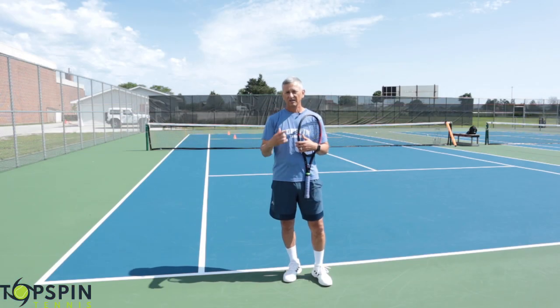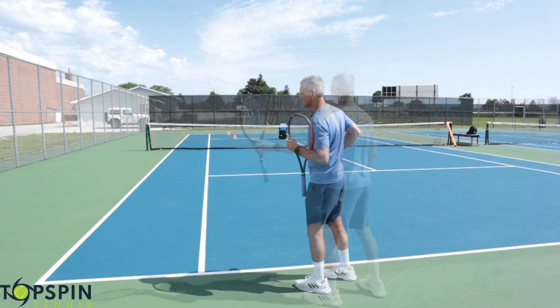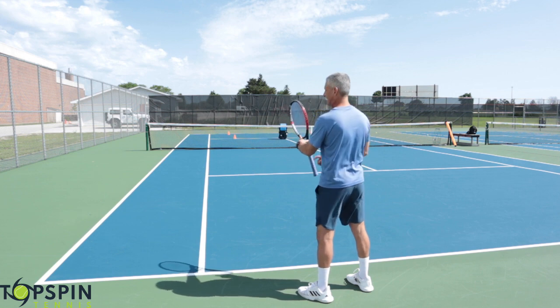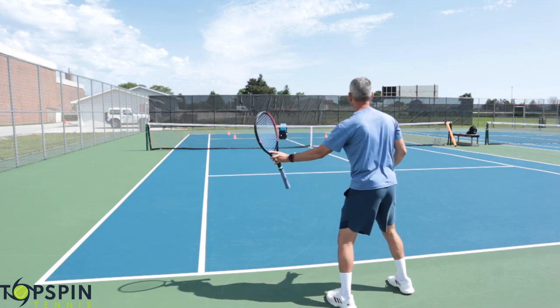Leave some comments and hit the like button — maybe a like and a notification bell. One great way to set the left side is just take the left hand and set that racket here. Grab and hit. Set that left side.